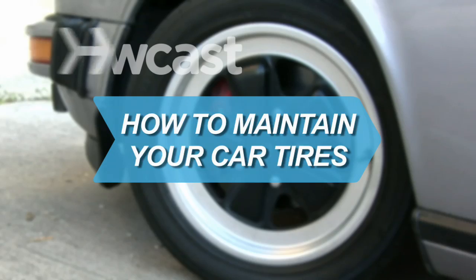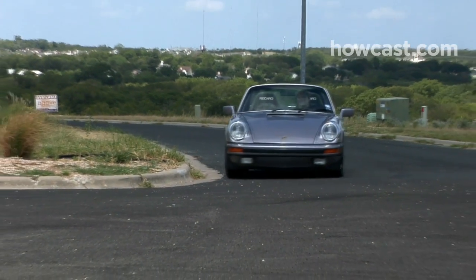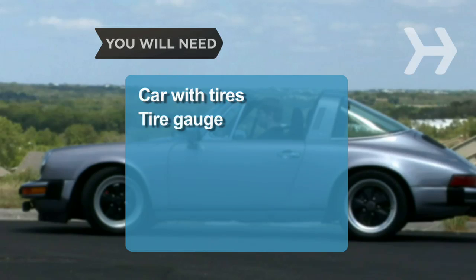How to Maintain Your Car Tires. Just like airplanes and human relationships, tires need frequent maintenance. You will need a car with tires, a tire gauge, and a tire depth gauge.